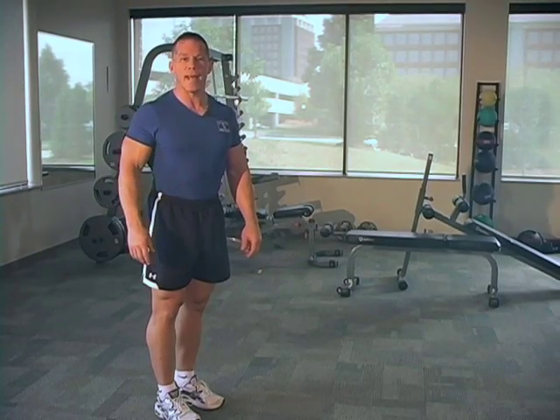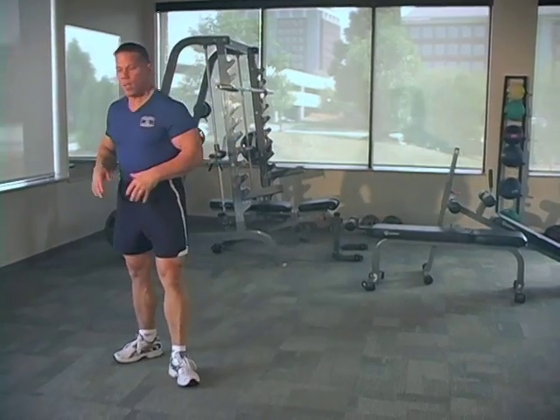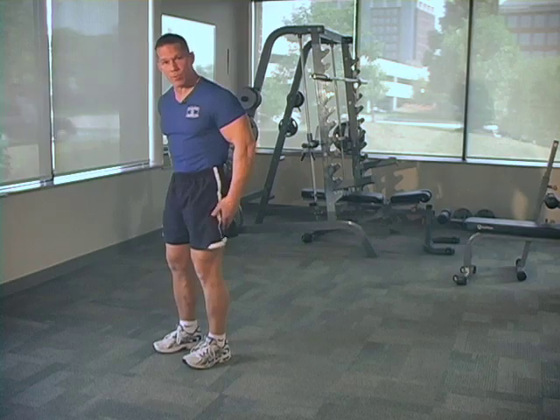I'd like to demonstrate a bodyweight exercise, the crab walk. It's a great exercise — you don't need any equipment — and it focuses on your triceps, your core, and your hamstrings all at the same time.